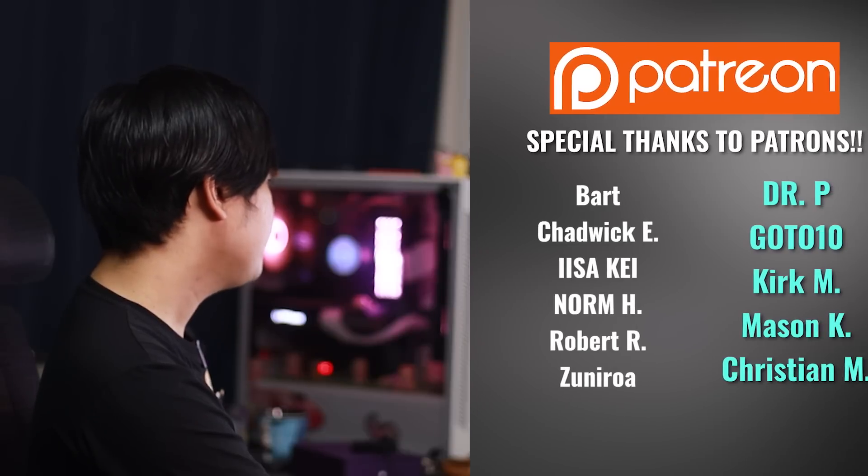That's it for this video today. Thank you so much for watching all the way to the end. I'd like to thank my Patreon subscribers for supporting the channel. If you want to support the channel yourself, links to Patreon are down below, and I'll see you in the next video. Peace out.